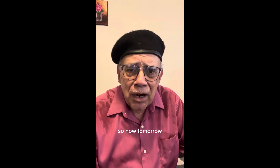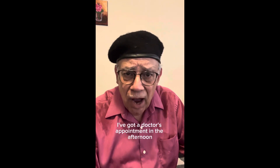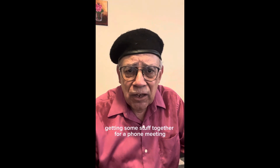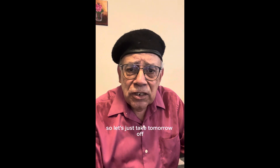Tomorrow I'm going to take the day off because I've got a doctor's appointment in the afternoon and I'm kind of busy tomorrow morning getting some stuff together for a phone meeting I've got next week. So let's just take tomorrow off.